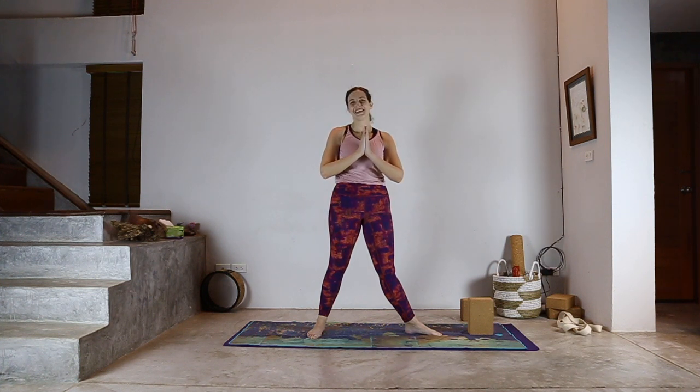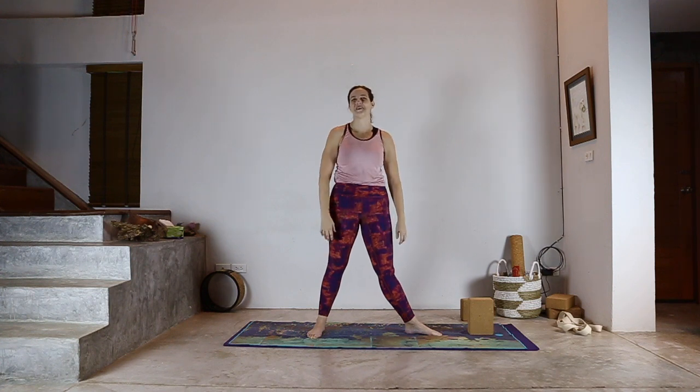Namaste. Thank you for joining me. I look forward to seeing you next time on the mat.